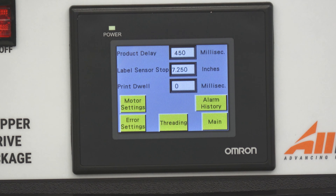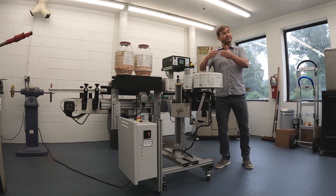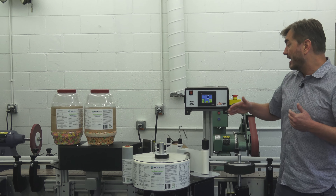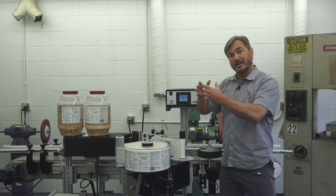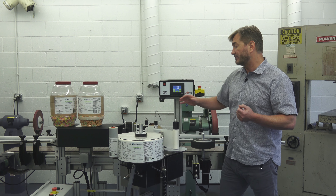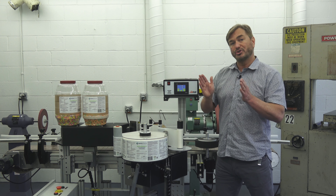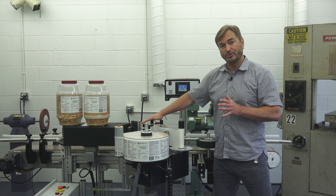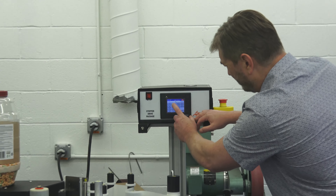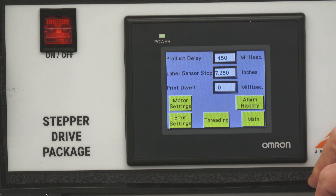The main settings you would be concerned with are your product delay. What the product delay does is allow you to adjust for different size products — the sensor sees the leading edge of the product, and as my product gets larger, I increase my product delay to get the label centered on the panel. I then have my label stop position, which is exactly as the name implies: that is where the label stops at the peel tip. That allows me to run larger or shorter labels without any mechanical changes. You can simply change the label stop position by touching here, entering in your new number, hitting enter, and you've just changed for a different size label.